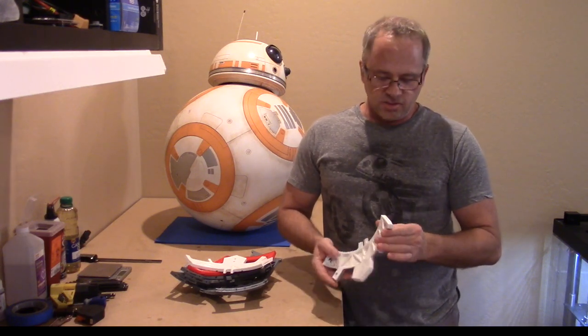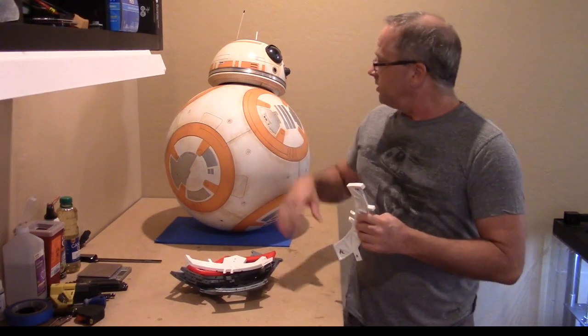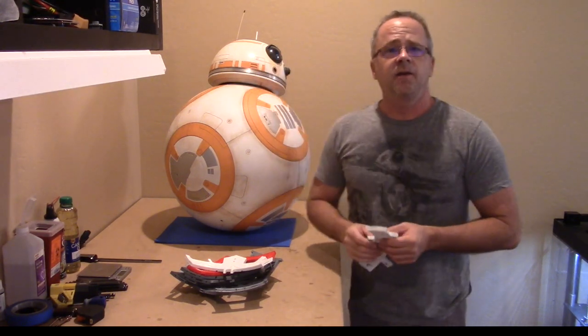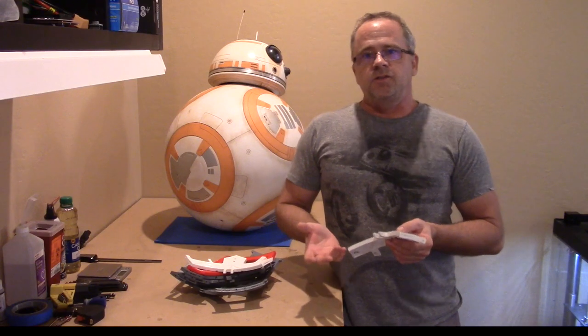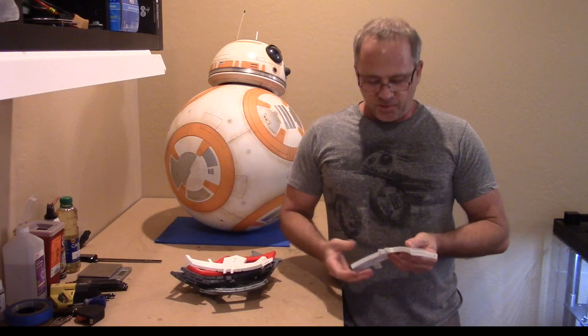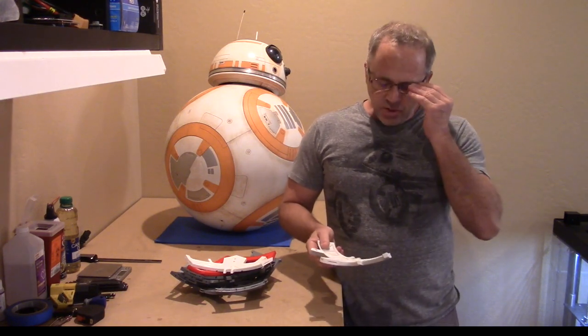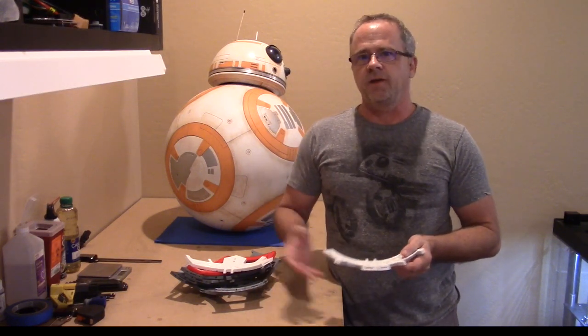One of the things I wanted to do was reduce the thickness, because this is up at 11mm. Getting the magnets on the inside closer to the head means that you have smaller magnets but still have the same type of attraction, which keeps the weight down in the head. Thinner also means lighter, which means the ball can have a little bit more control with the mechanism inside.